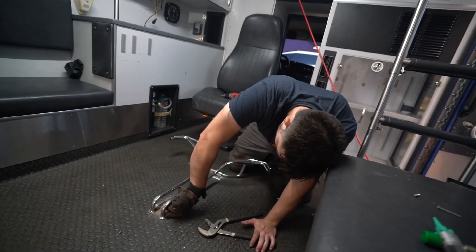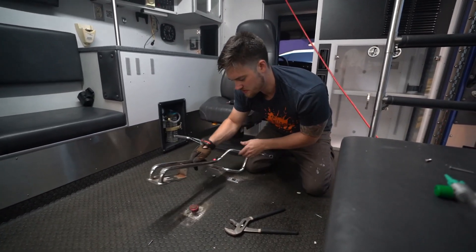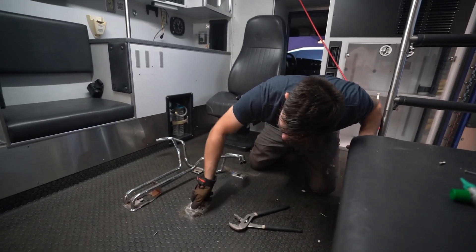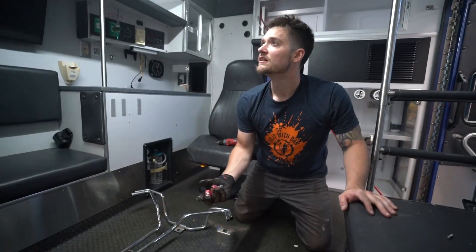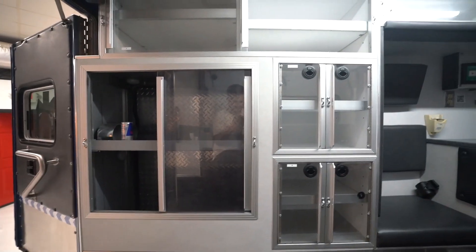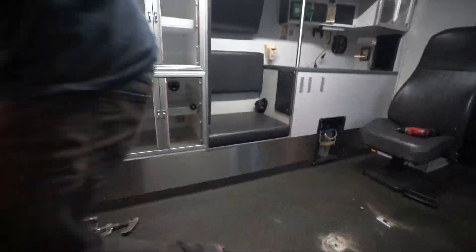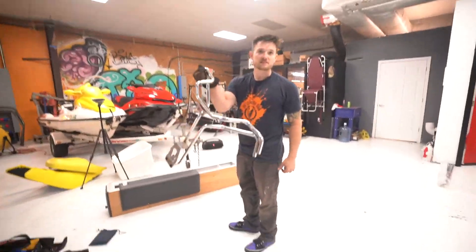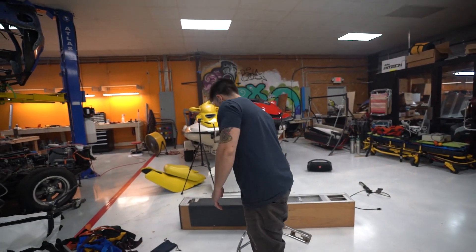Ay yi yi. Dude, how long does this thing go for? Holy shit. Did I exploit that? Fuck, I could have done that from the start. This is probably worth a good bit of money, unfortunately — that's how the medical field is. Even the smallest and cheapest things, it's $5,000. Insurance will cover it.